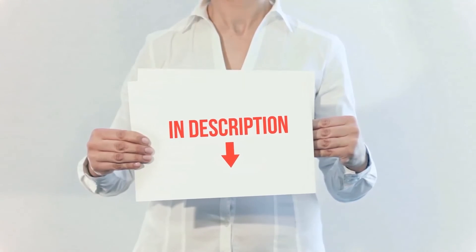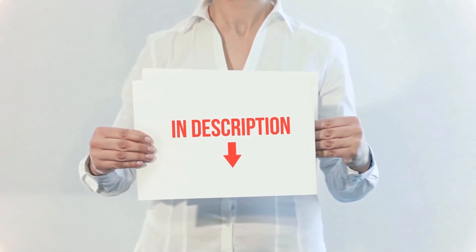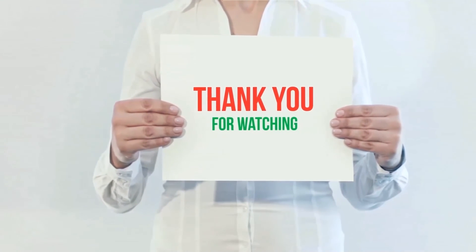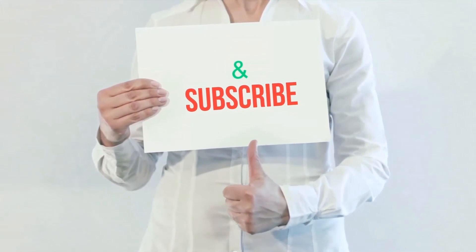The product link is included in the description — check it out for more information and the latest price. Thank you for watching. Please hit the like button, share with your friends, and be sure to subscribe.